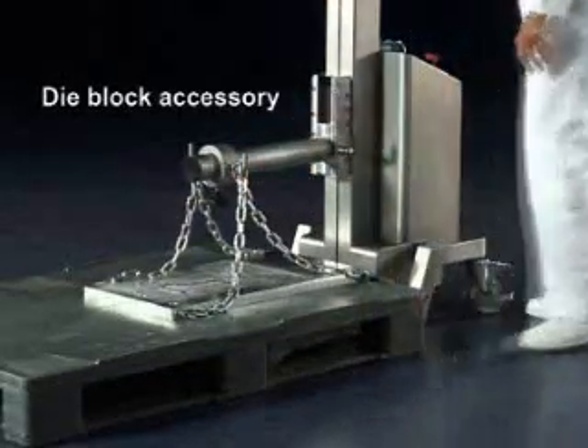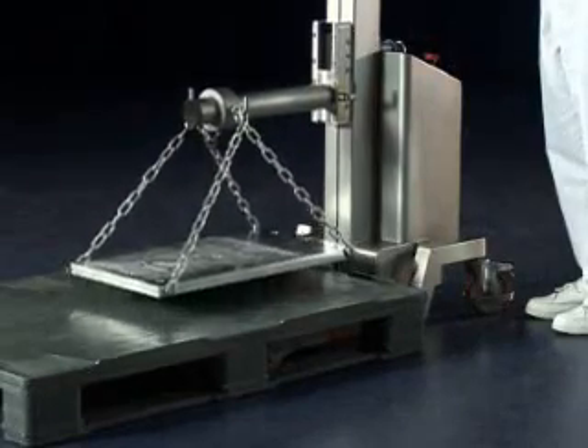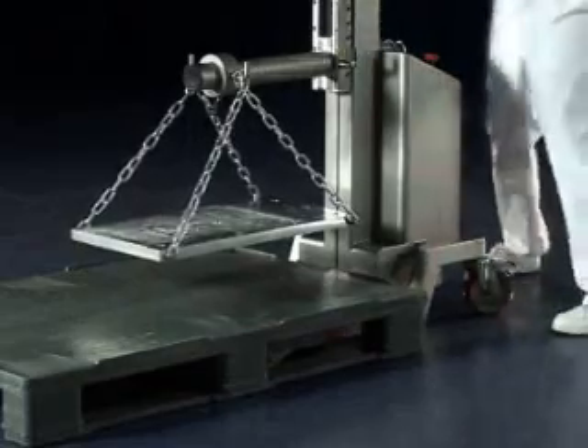Used in conjunction with the single spindle, the die block and chains have been designed to lift heavy tooling, such as those found on production machinery.